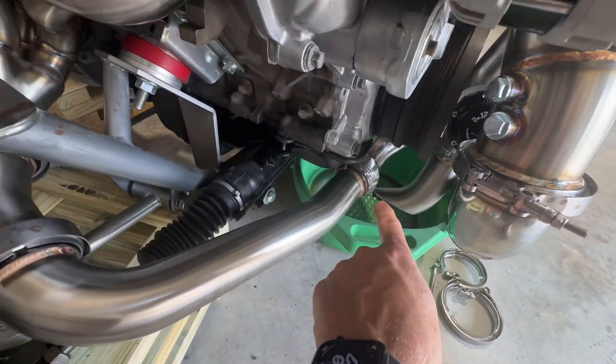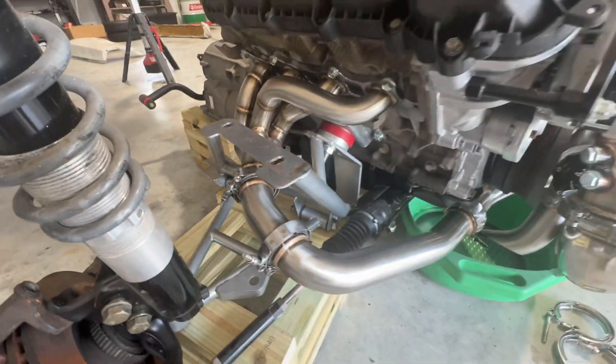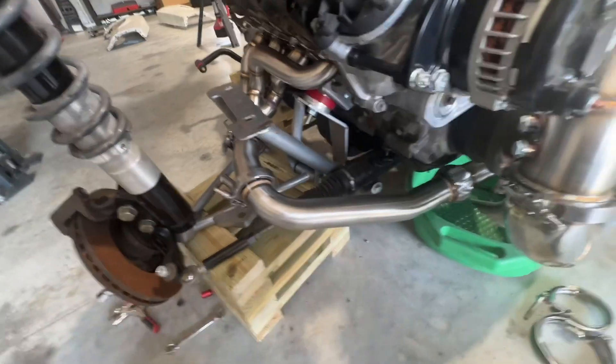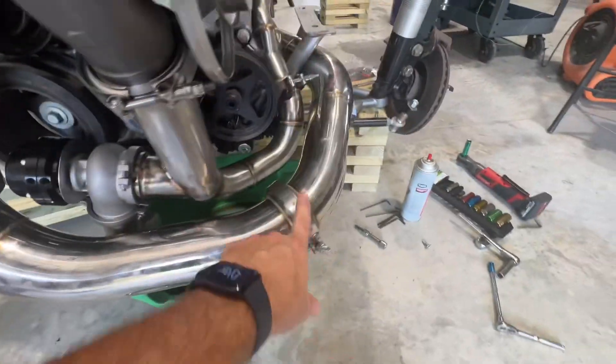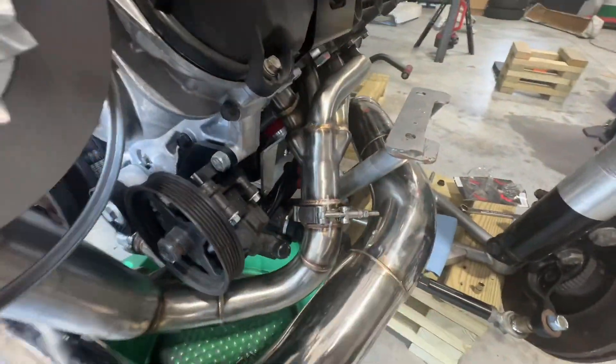You do have this flex merger here, this little tiny pipe. By the way, I will flip this V-band around later — that's bothering me. Also, this one will get flipped, this one will get flipped, this one will get flipped, and that one will get flipped.